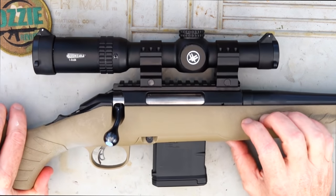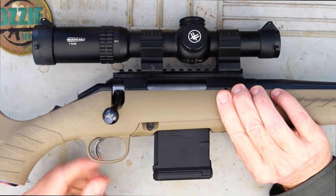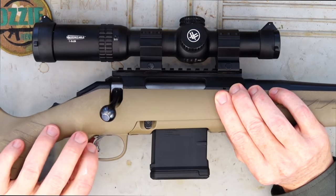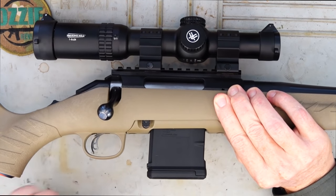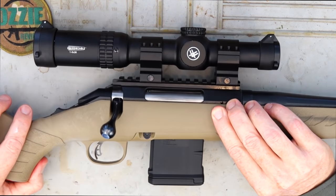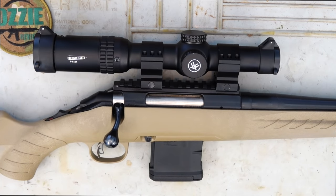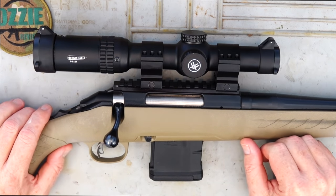The trigger is the typical Ruger Marksman adjustable trigger. We've got that trigger blade — it's almost like a safety — so if you pull on the trigger without depressing that blade, it won't go off. It's basically adjustable from 3 to 5 pounds. This one here is breaking really nicely at just on 3 pounds, so very happy with that. No need to adjust it whatsoever.